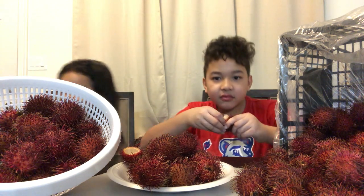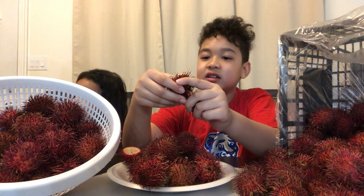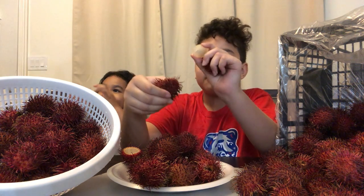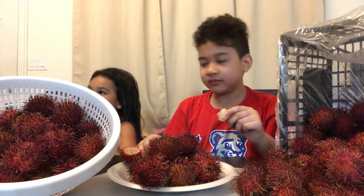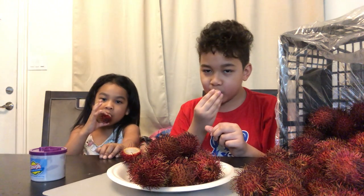This is my Mugman video, I can eat it how I want. One way to get it out is if you open this and then you push it out and then boom. What does this taste like? It tastes good. It tastes like grape.